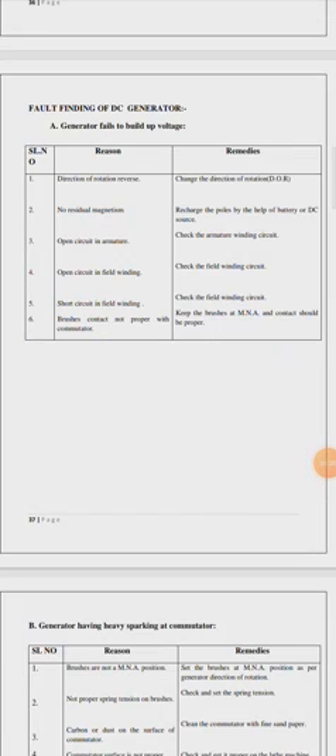Another reason is no residual magnetism. If there is no residual magnetism, recharge the poles by the help of a battery or DC source. If there is an open circuit in the armature, check the armature voltage circuit. If the field winding is in open circuit, check the field winding circuit.